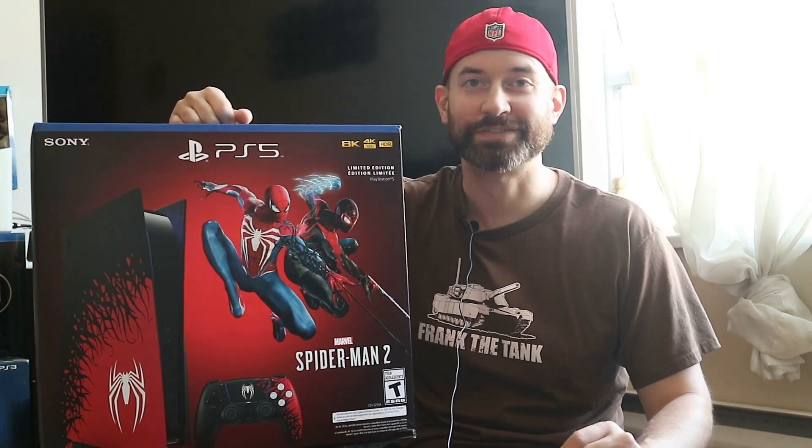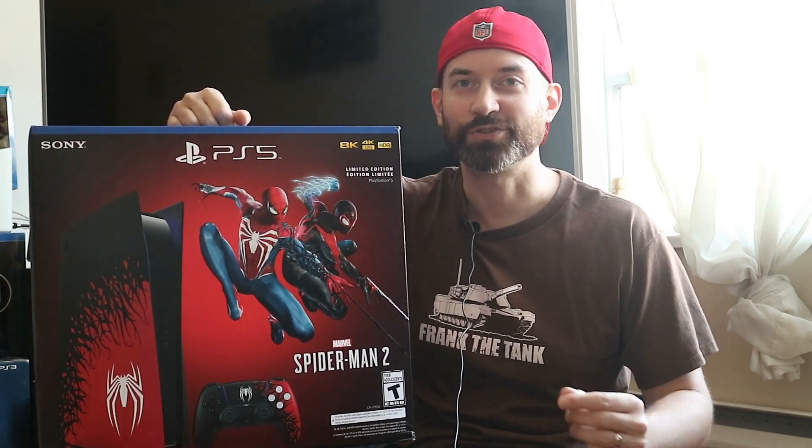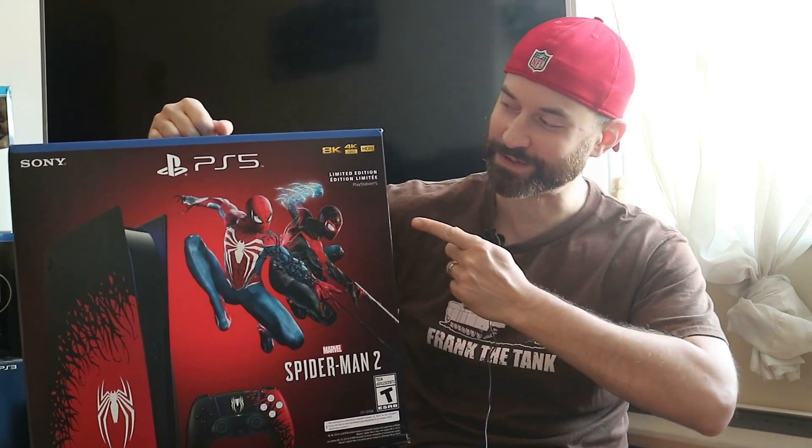What's up guys, Vaz Vegas here with our first ever console unboxing video. So let's open up the Spider-Man 2 limited edition PlayStation 5.